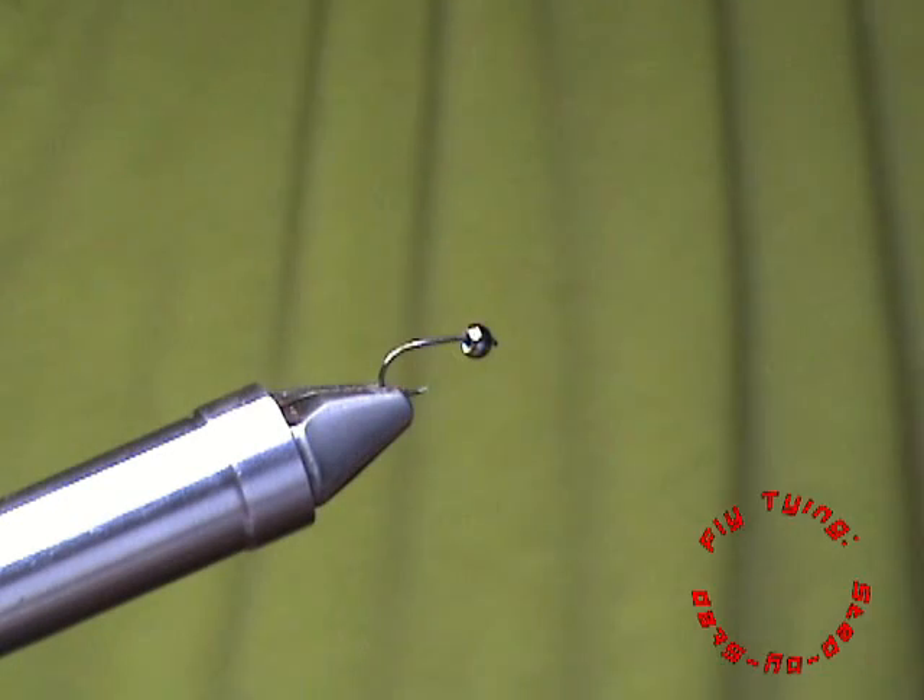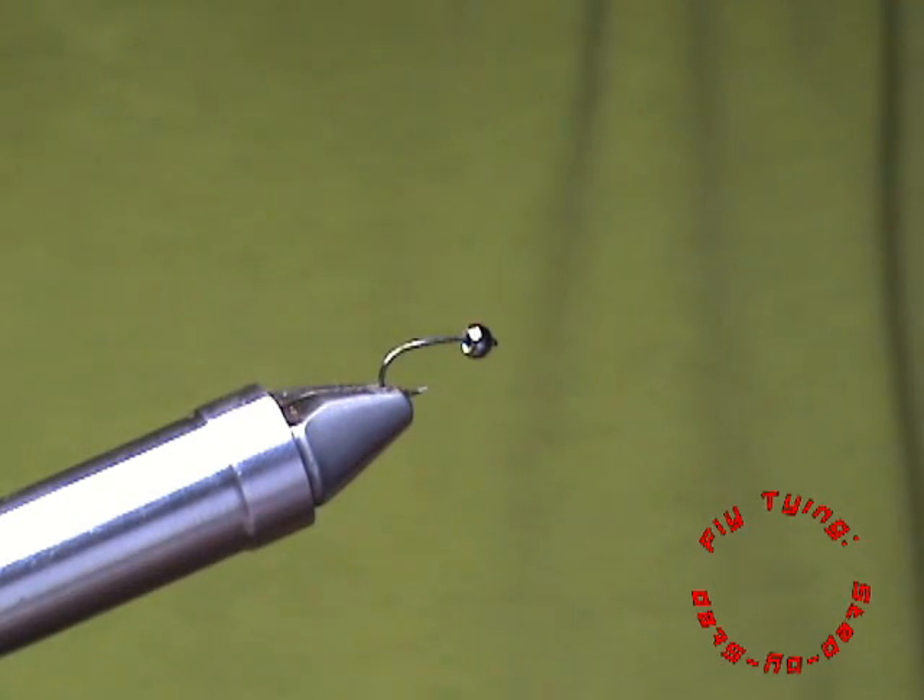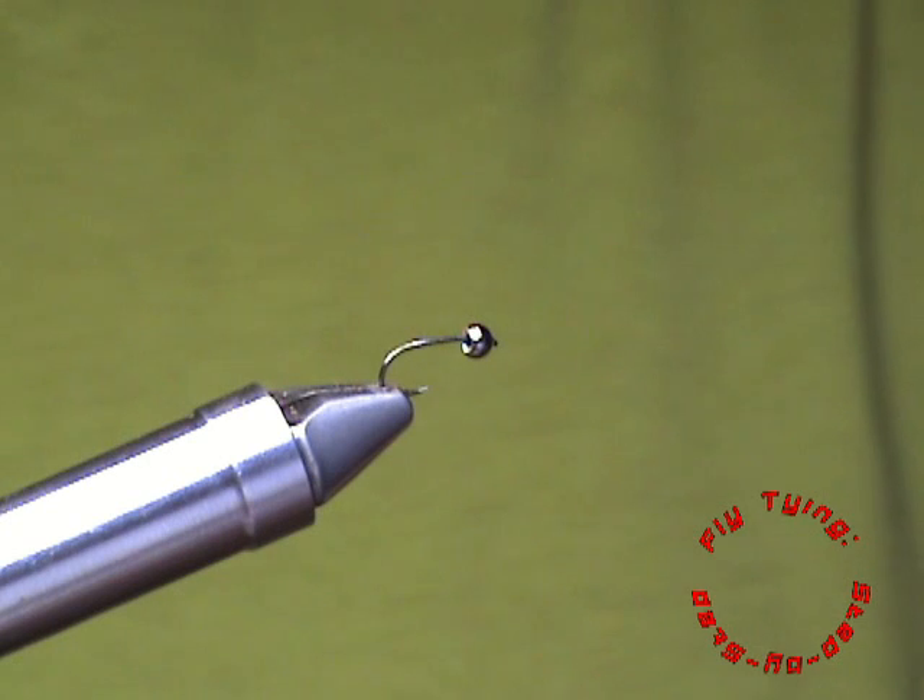Welcome to Fly Tying Step by Step. Today we are going to tie a Perdigon Minimalistic PTN Hotspot.